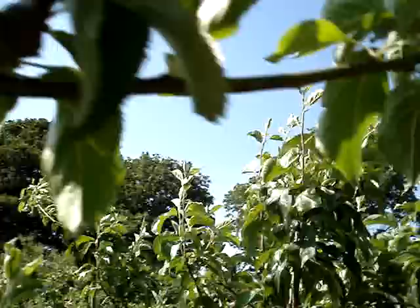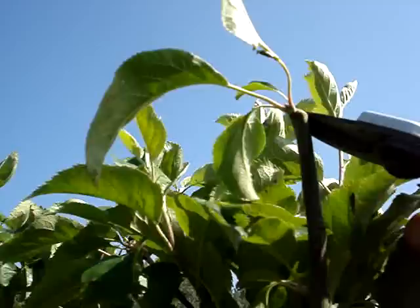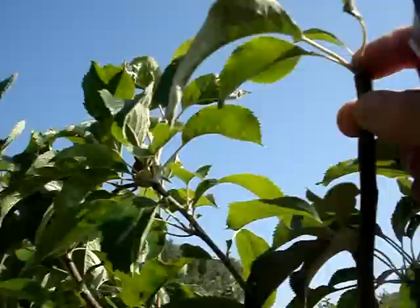I'm going to make a similar cut just here. You can see what I've done. There's another branch — I'm going to do a similar operation. This is quite high up, about eight feet high. I'm just taking a cut into last year's 2008 wood. I've cut off about two inches of 2008 wood and a load of 2009 wood I don't need. This is now about seven feet high — I've just cut that back to a fruit bud.